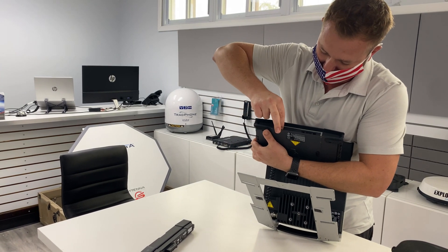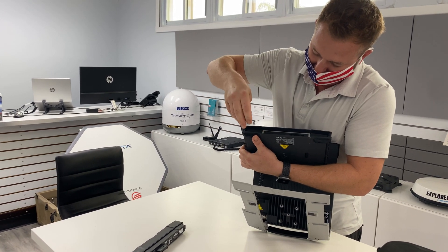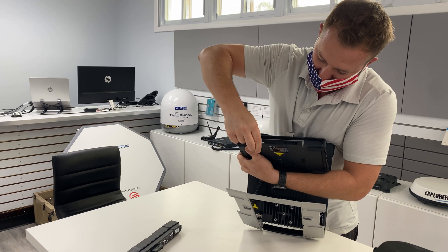Now we have a little bit better access. If I push the SIM card in, it's lodged in. If I push it out, it'll come out. I like to use my thumb and just slide it out.